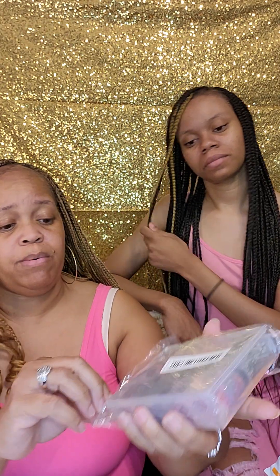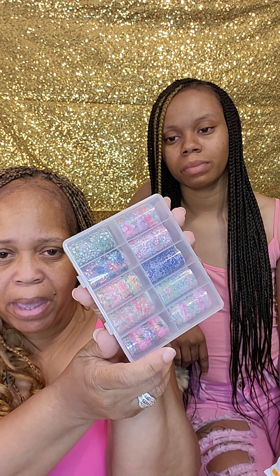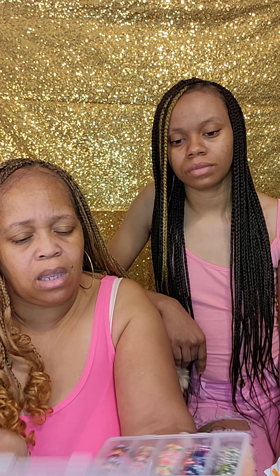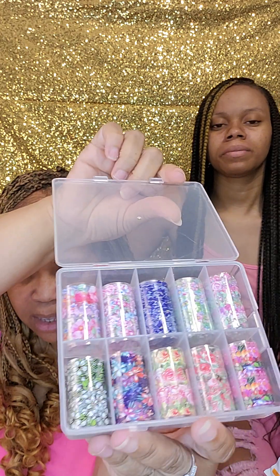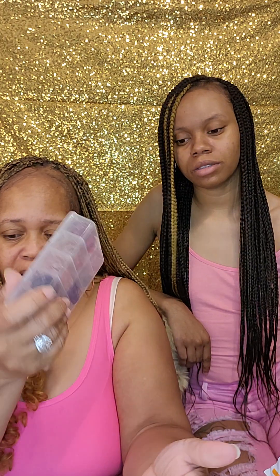Oh, you know what these are — the little tape for your nails! Nice packaging. Let's open it up so everybody can see. Oh, these are flowers — okay! Those are cute. Definitely. Nice container so they don't go all over the place.